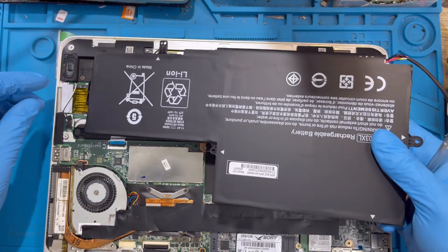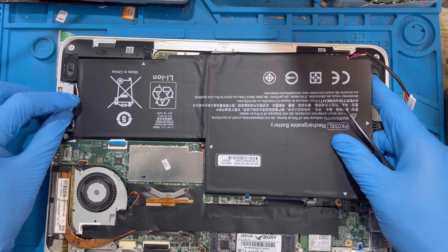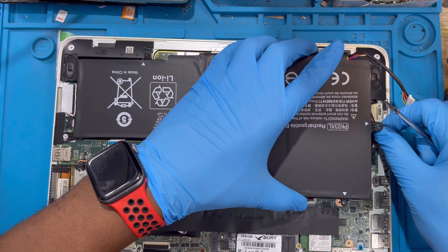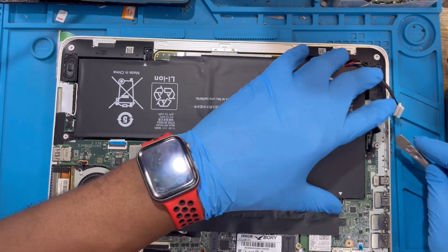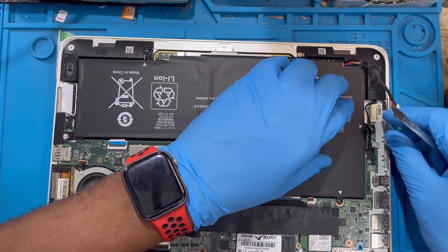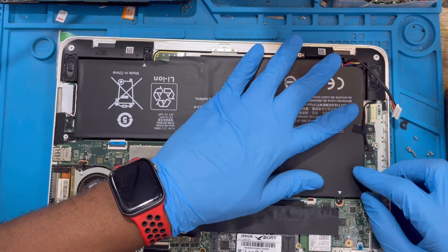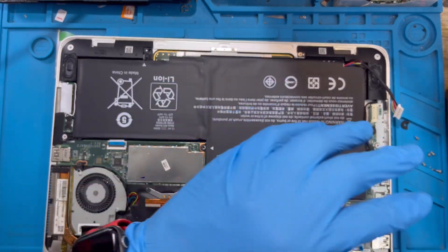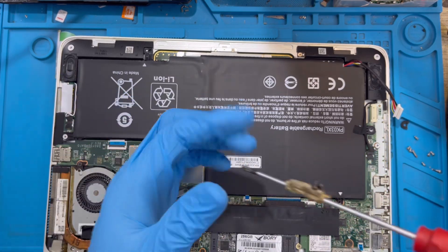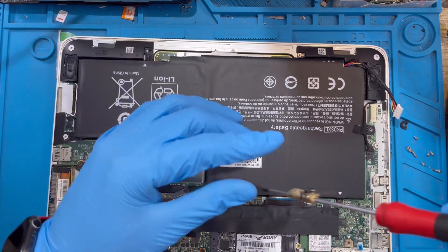Now you need to fix the new one - just put it inside like this, exactly like the other one. Make sure you pass the cable inside here the same way. Put the battery down nicely. Put back the cable, sitting the cable on top also. Fix all the screws first - make sure you fix all the screws before you connect the battery terminal. Place all the screws you took out back in.